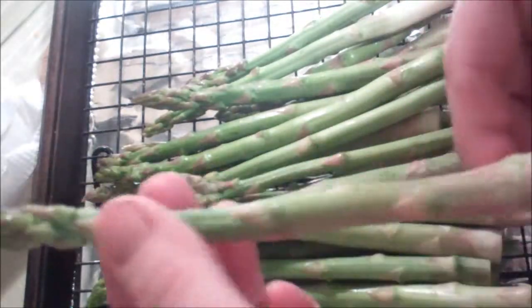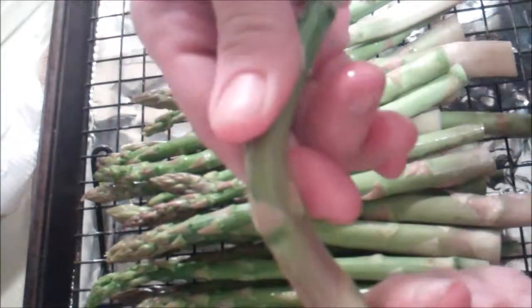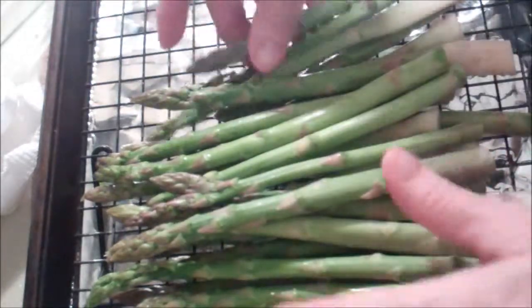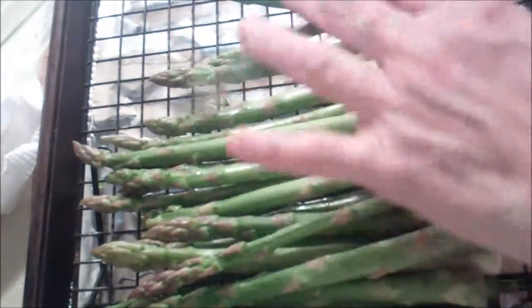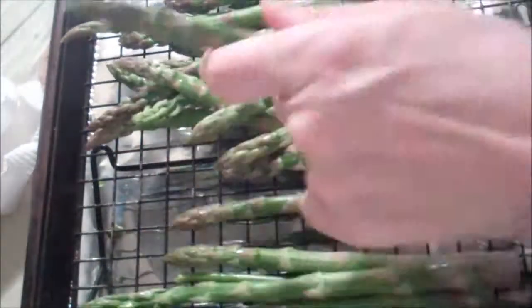First thing you're going to do is take your asparagus, wash and clean it, then simply take it and bend it. Wherever it snaps is where you need to cut the rest of them. You can just take and do it like this to them — depends on how much time you want to spend. Instead of cutting it, I'm just going to do this.